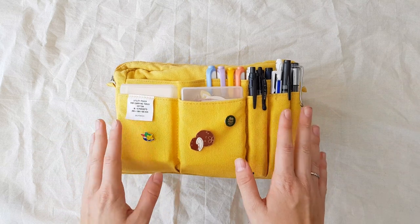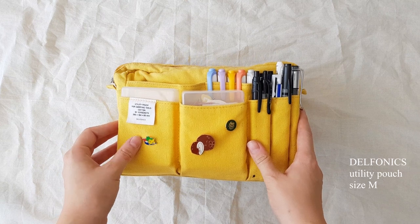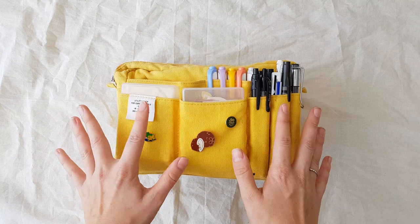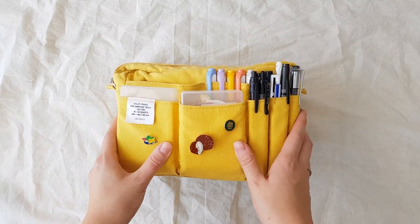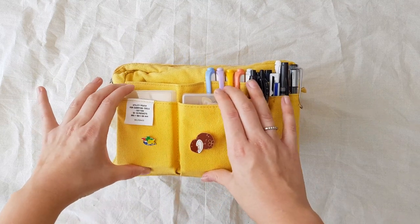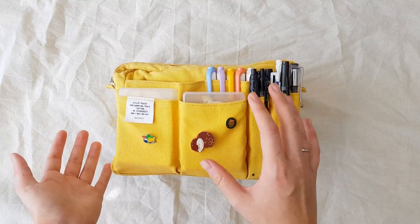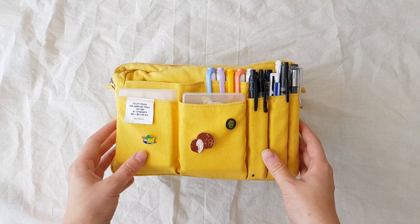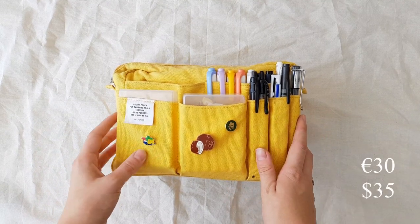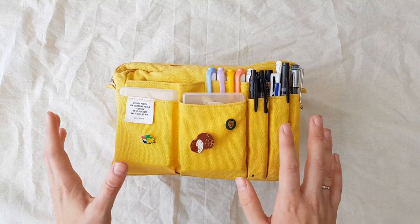First let's start with where it is from. It is called the Delphonics utility pouch and it is the size M. They have an even larger size — can you even imagine, it is so huge. And I love it a lot. You can buy it from Delphonics directly, through Amazon. But I personally, in Holland we don't have Amazon, so I bought it through Etsy, which was fine as well. I will put the price on the screen because I don't know it, but I know it was quite expensive — but for me it was definitely worth it.